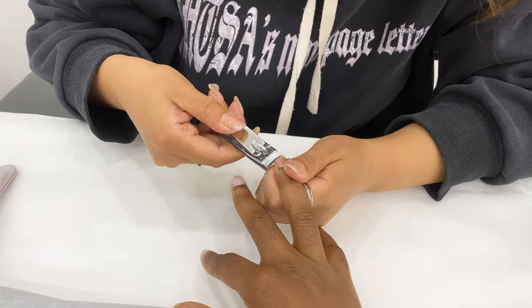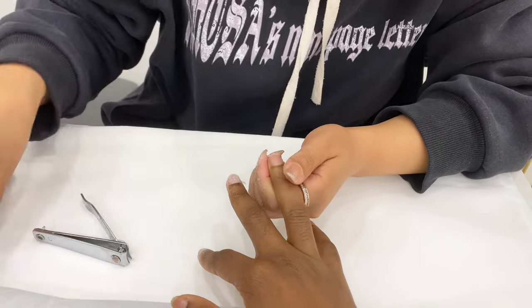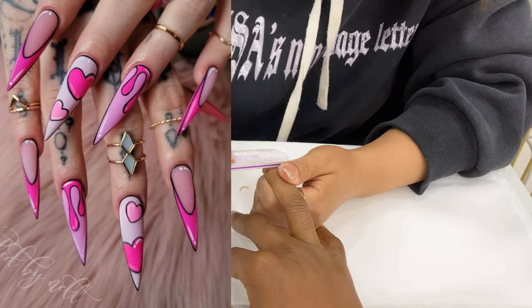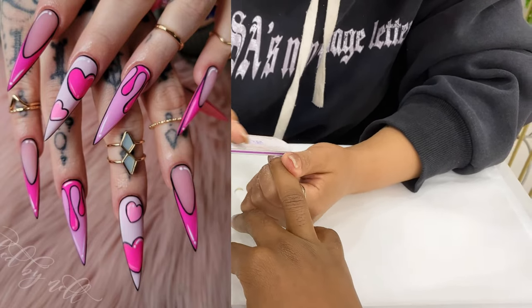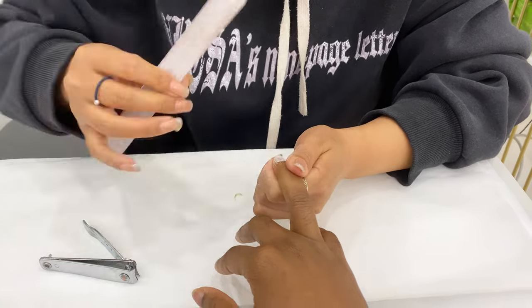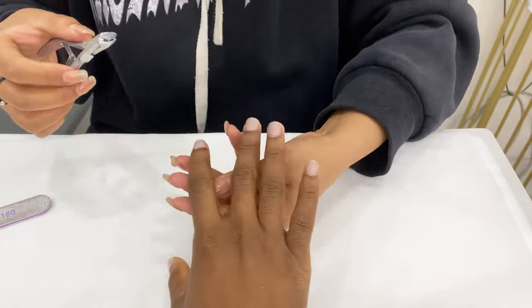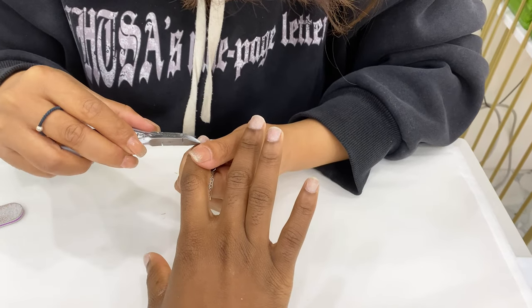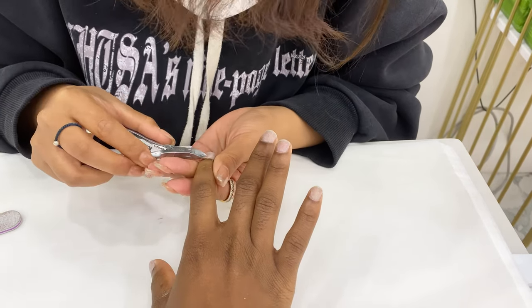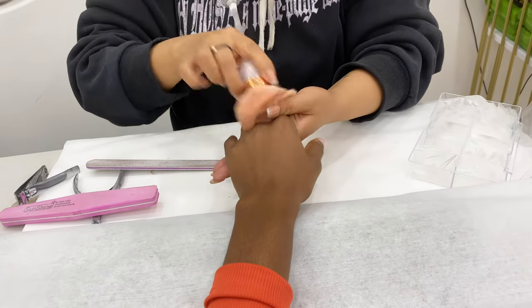She's starting by cutting and filing my nails. After filing, she cuts my cuticle. After she brushes off the dust left on my nails.